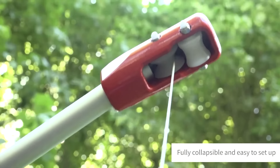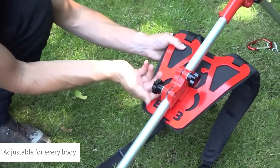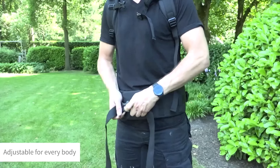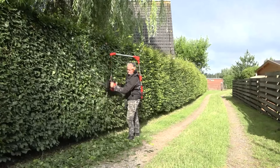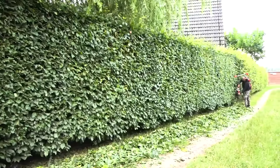Compatible with a range of garden tools like hedge trimmers, pole saws and leaf blowers, and supporting a weight capacity of 4.5 to 8 kilograms, it's an ideal accessory for intensive gardening tasks. While it comes at a premium, its durability and comfort make it a worthy investment for those seeking to ease the physical burden of yard maintenance.